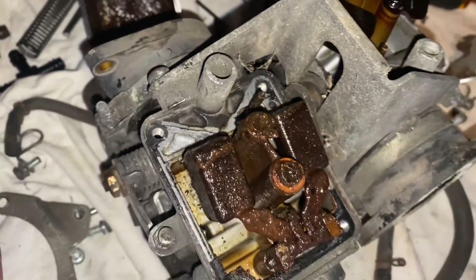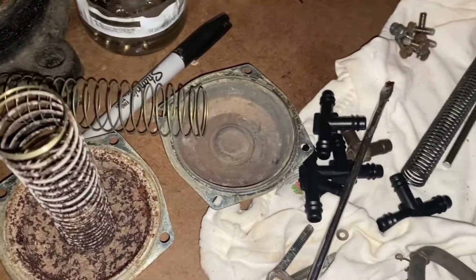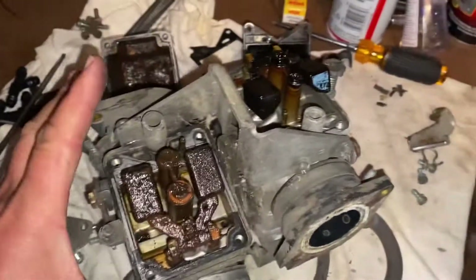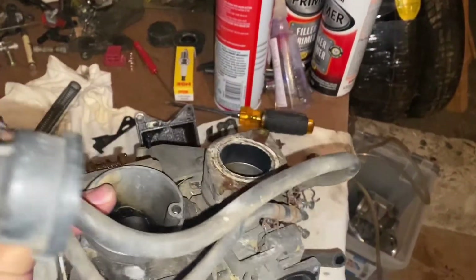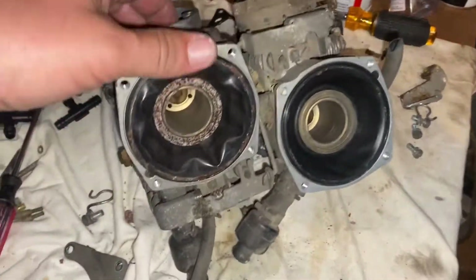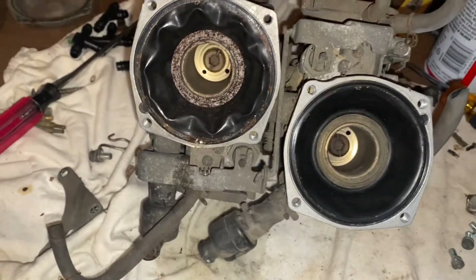This bike was not going to run on these carbs, that's for sure. But the top end looked fine. There's your top and bottom — just so you know. If you buy these carbs, they could probably run again, they just need some work — definitely cleaning and loosening up the slides.